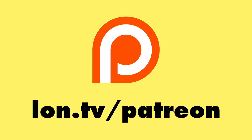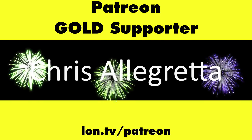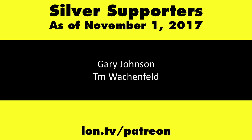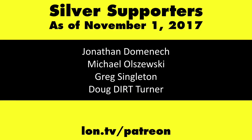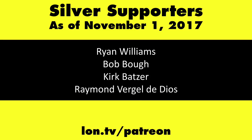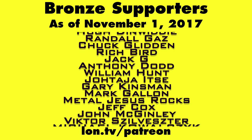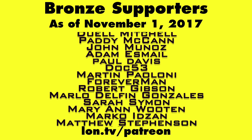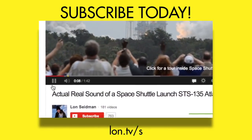This channel is brought to you by my Patreon supporters, including Gold Level supporters the Black Item Blues Music Hour podcast, Chris Allegretta, and Kalyan Kumar. If you want to help the channel, you can contribute as little as a dollar a month — head over to lon.tv/patreon to learn more. And don't forget to subscribe — visit lon.tv/s.